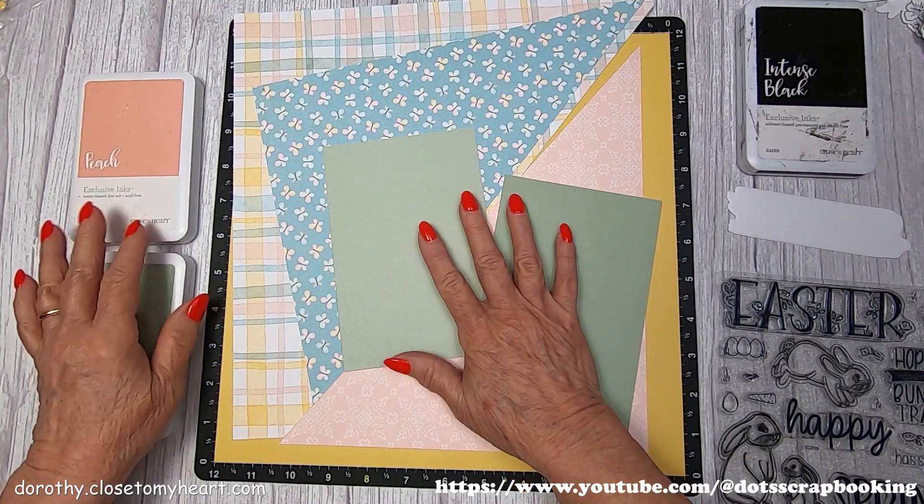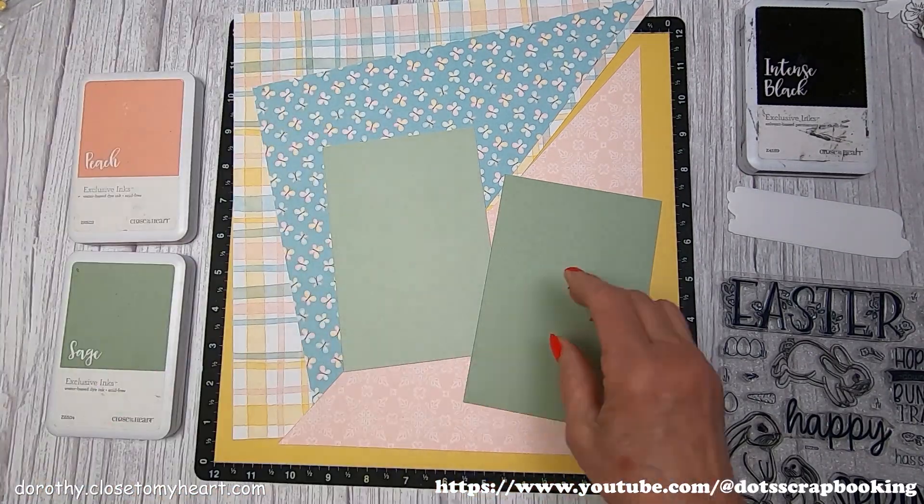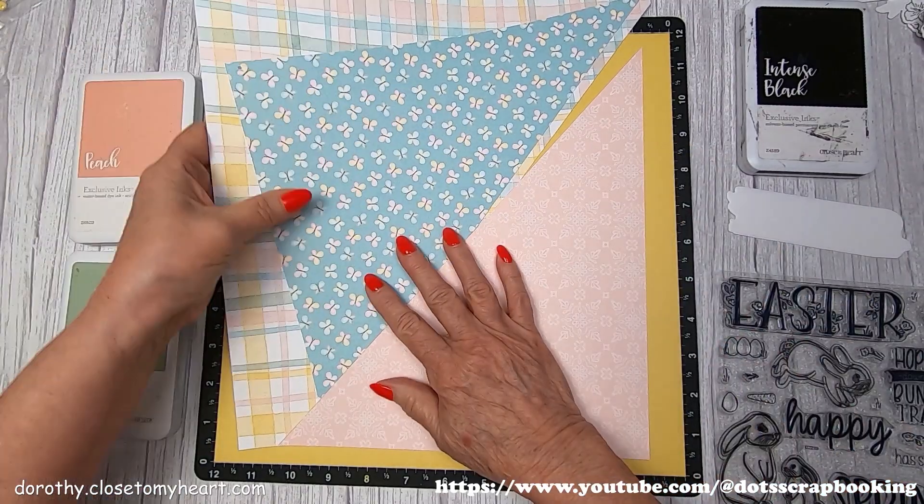Hi, I'm back again. This is Dorothy with Thought Scrapbooking, and this is going to be Layout Two from the Honey Bunny Alternative Layouts.